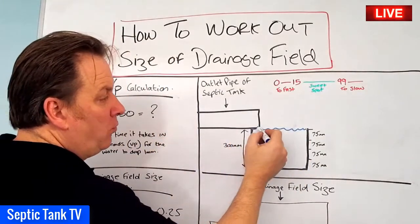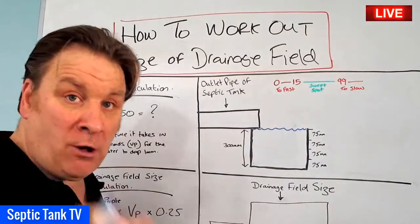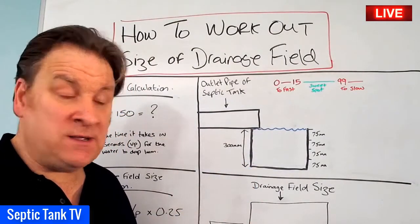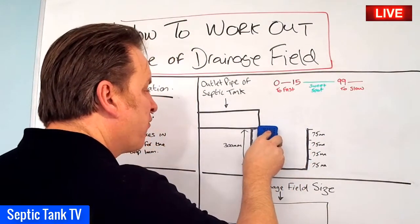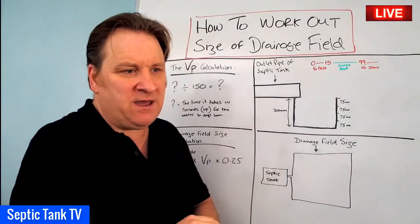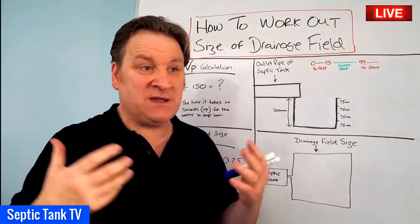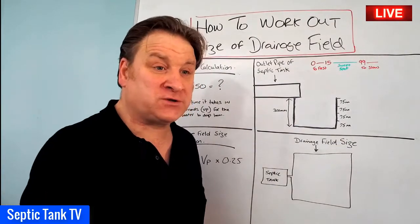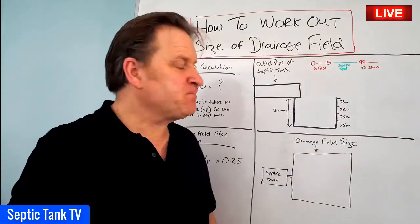Once you've dug your little hole, you fill it up with water so the water level is just below the lip of the outlet pipe of the septic tank. Then you leave it for 24 hours. When I say 'hopefully' the water drains away - there are certain times of year where you don't want to carry out this test. For example, if it's rained for two or three days and the ground's waterlogged, you'd wait until you had two or three dry days before testing.